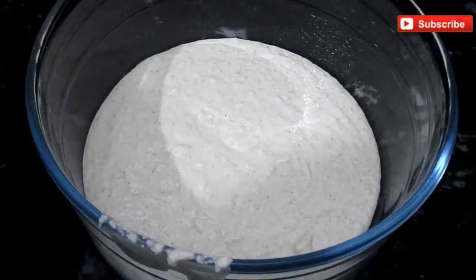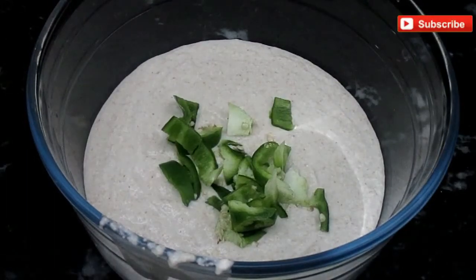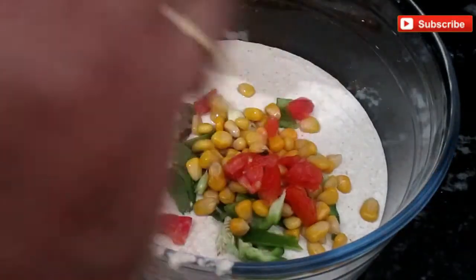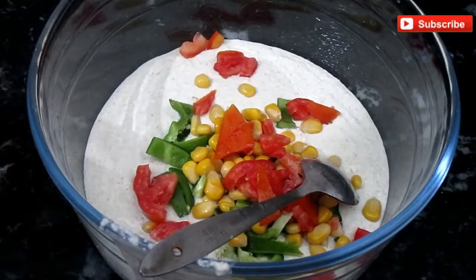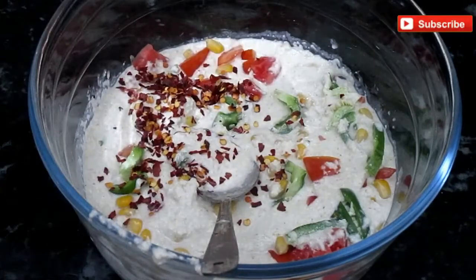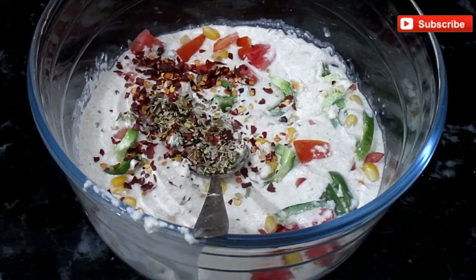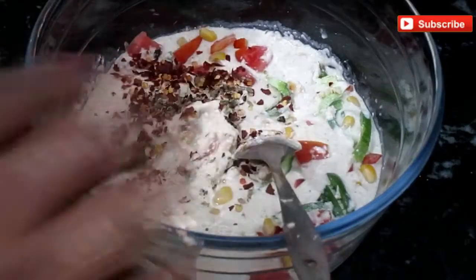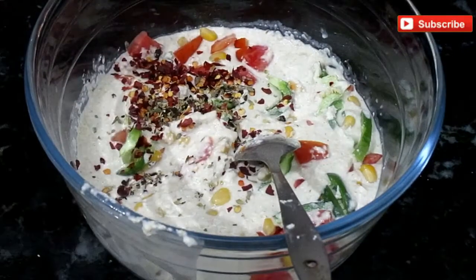Now I will add vegetables to this batter. I will add a little capsicum — 2 tablespoons of capsicum and corn. I have used frozen corn. I will add 2 tablespoons of tomato. You can add any vegetables. I will add 1 teaspoon of chili flakes, 1 teaspoon of pizza seasoning — this is totally optional and easily available in the market. I have added Italian seasoning and 2 tablespoons of salt.